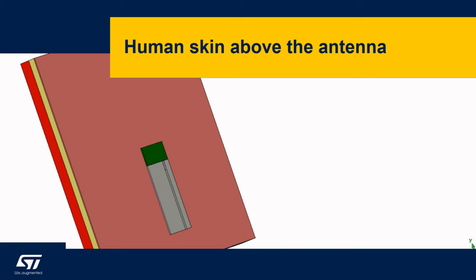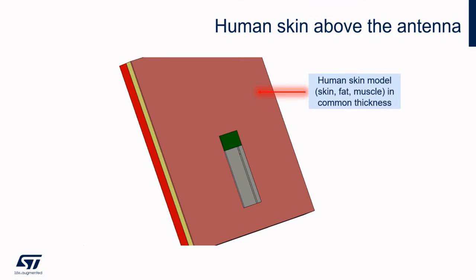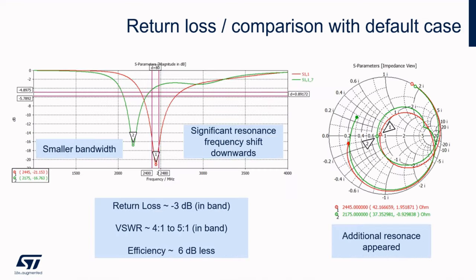Now let's look at how the human body affects the performance of the antenna. It is a slightly more complicated problem because human tissue is composed of layers of tissue that have different dielectric and conductive properties. At the same time, the thicknesses are different for each person and are also different in different parts of the body. I selected a composition which worked well in the designs. Note that the antenna is not directly on the human body, but there is a certain distance between them. First, the antenna is heavily detuned — it works quite well, but in a different band. However, it has noticeably worse adjustment to the desired frequency.